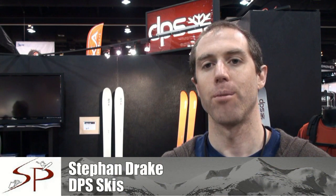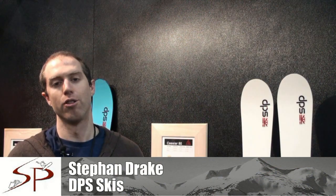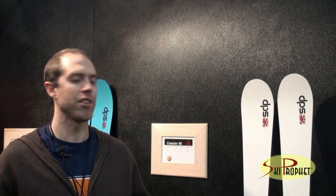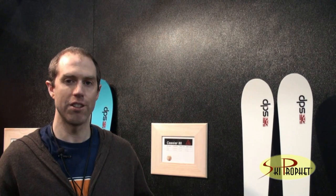Hey, this is Stefan Drake from DPS Skis and we're here to talk about the 2012 line. DPS builds a full quiver of skis for every snow and terrain possibility. We start here at the Cassie R80, which is our narrowest waisted shape.